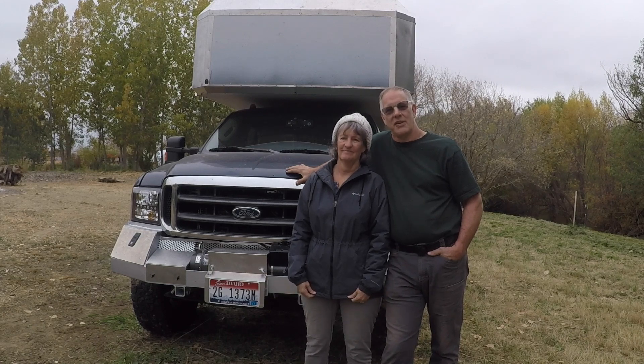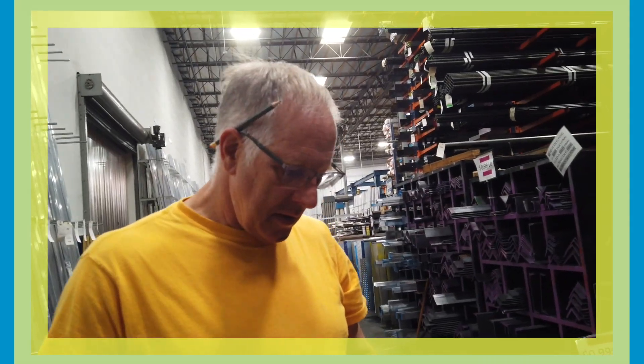Do you think I should tell him? Do I have a dirty face? Yeah.